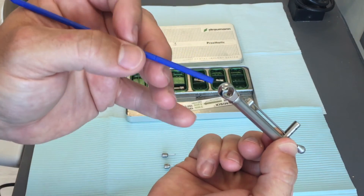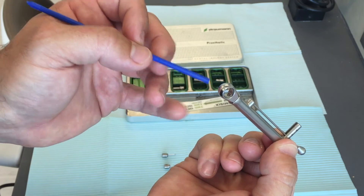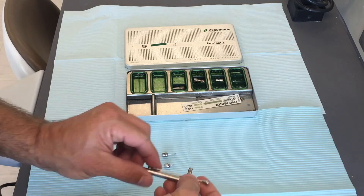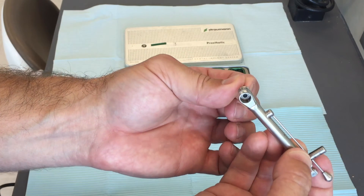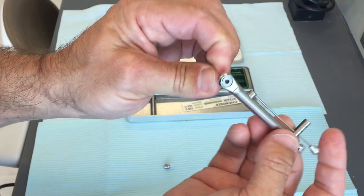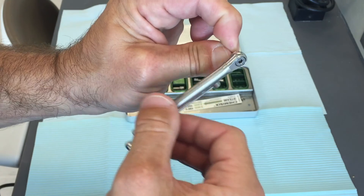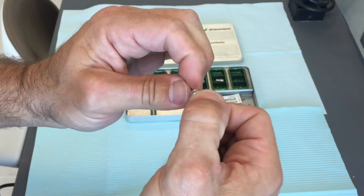On the ratchet end, you should see a little knob sticking out. This needs to be sticking out because if it doesn't, you won't be able to engage the driver and you won't be able to tighten the screw on your prosthesis. That's the assembly and proper use of a Straumann torque wrench for placing your implant.